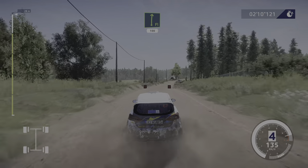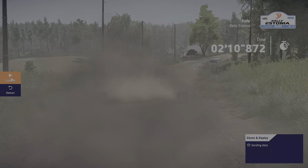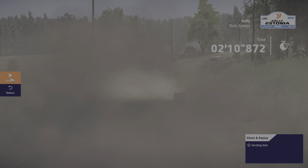Flat right one, 100. Down, down, down, down, out, down.